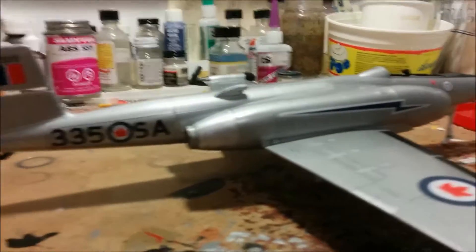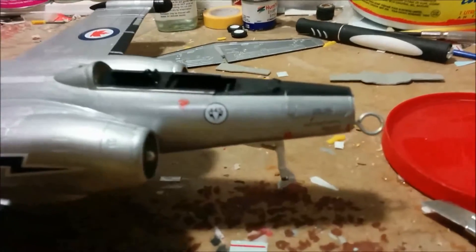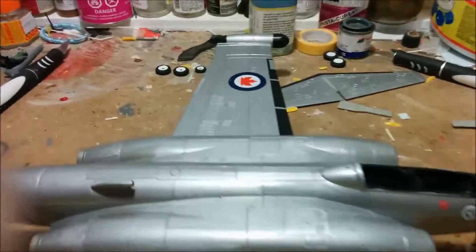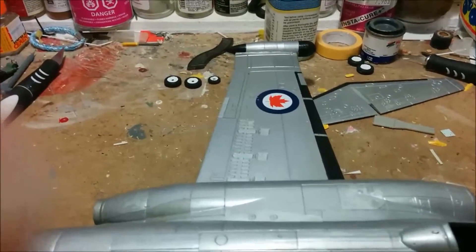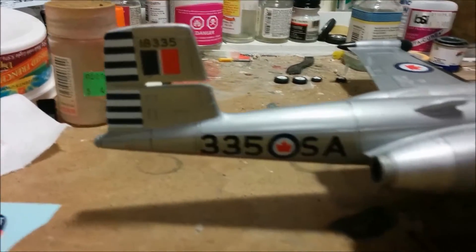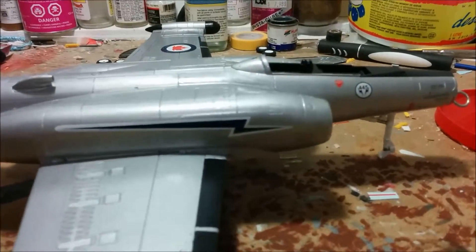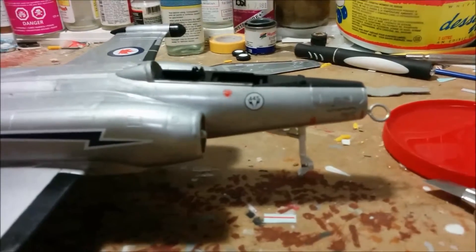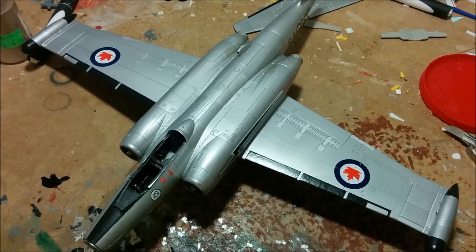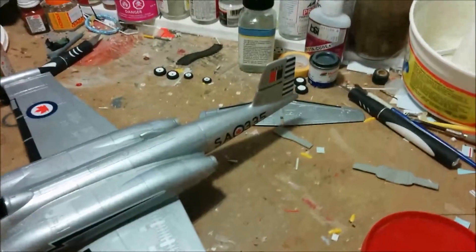There we have it — with the exception of putting some decal setting solution on, the decals on this plane are done. There's still some more work to be done, but when I get it all together I'll post another video for you guys to check it out. Decaling doesn't have to be a nightmare — just take your time. Okay everybody, thanks for watching and see you next time on Dan's Model Works!